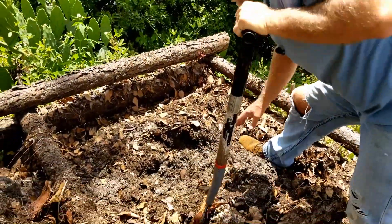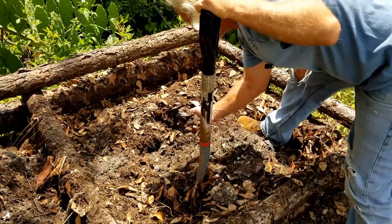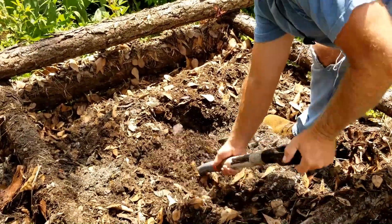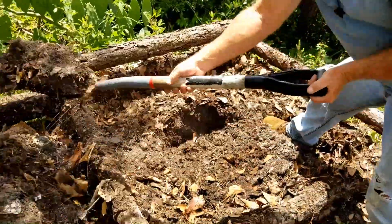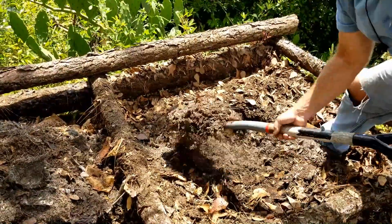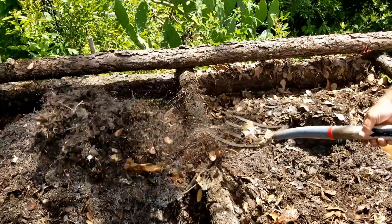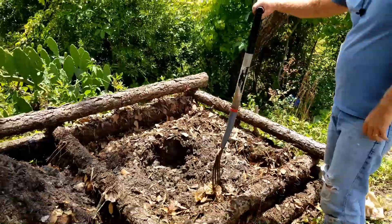I've still got heat coming up out of it so it's still working, and you see this gray stuff right here? You can tell that's still rotting down. I want to put some of that on this pile as well, out of the middle, and let that help work on it.